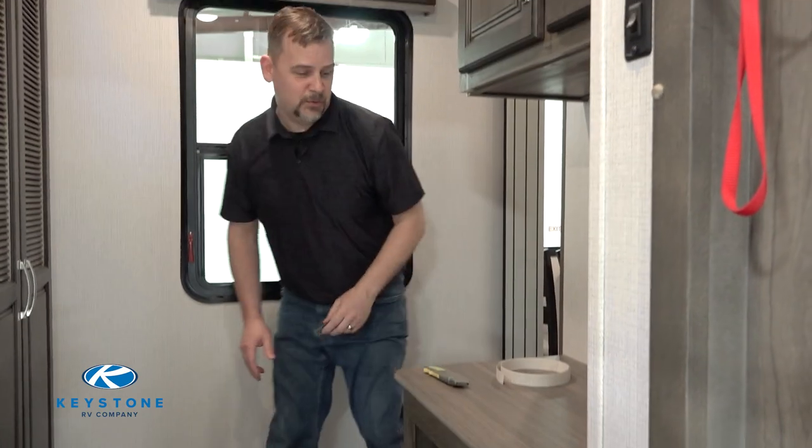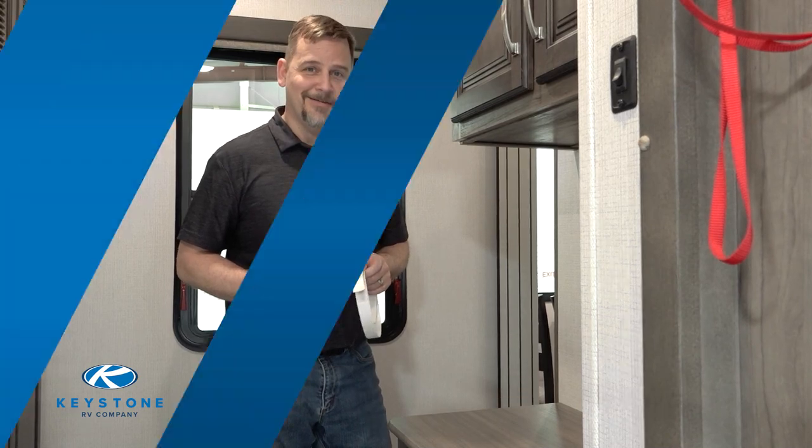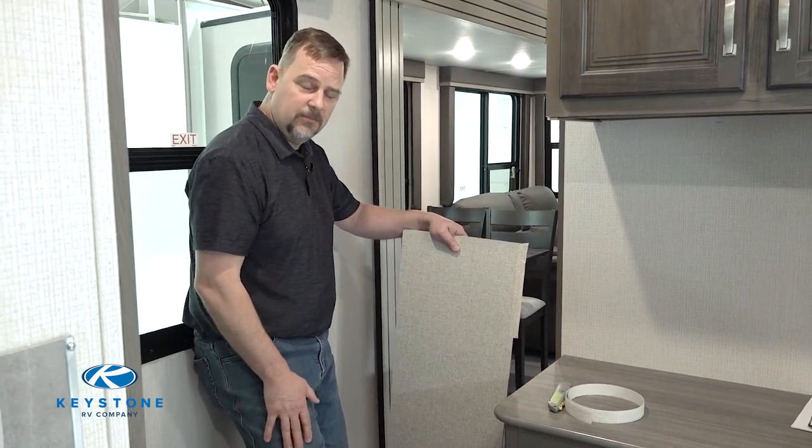For this job, the only tools and parts you'll need are a razor knife and your new piece of seam tape. So let's get started. I've brought an example with me today — before we actually replace our seam tape, I want to show you what can go wrong.